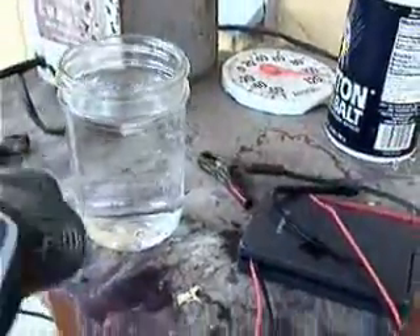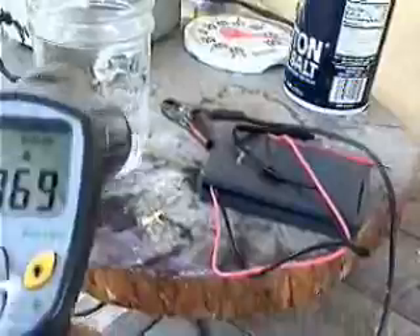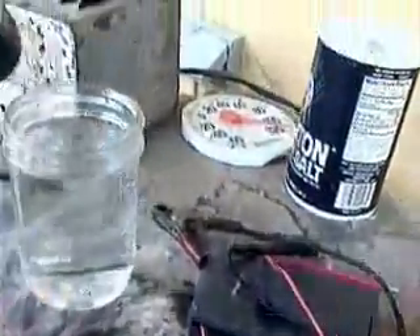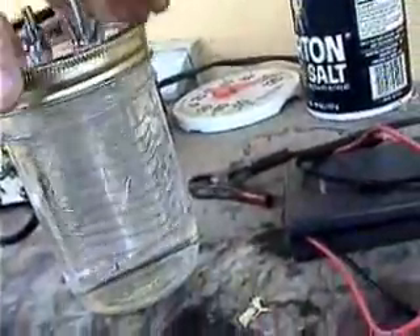Okay, we're back. I just put some fresh water in from the tap and the water is about 69 to 70 degrees. Now we'll start with tap water. We're going to put my original generator in — it goes into the water.